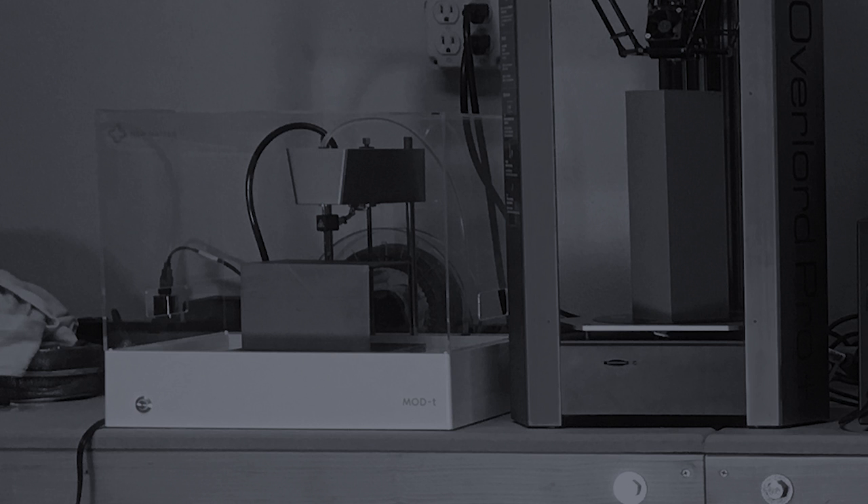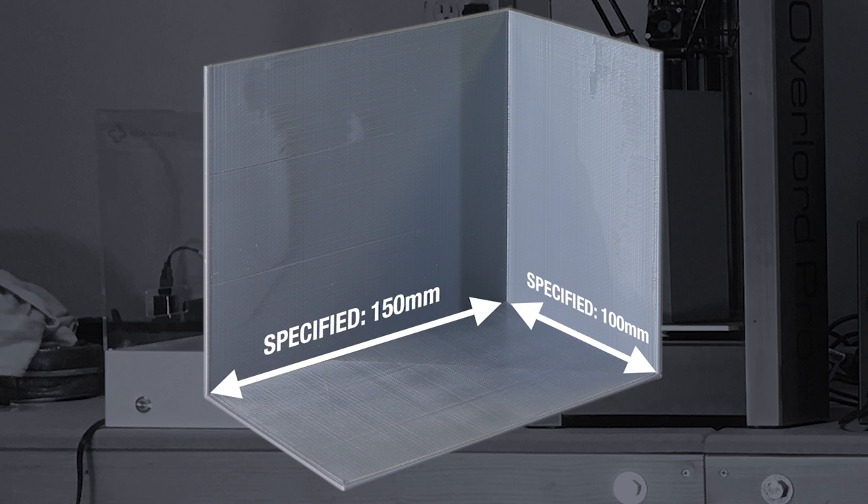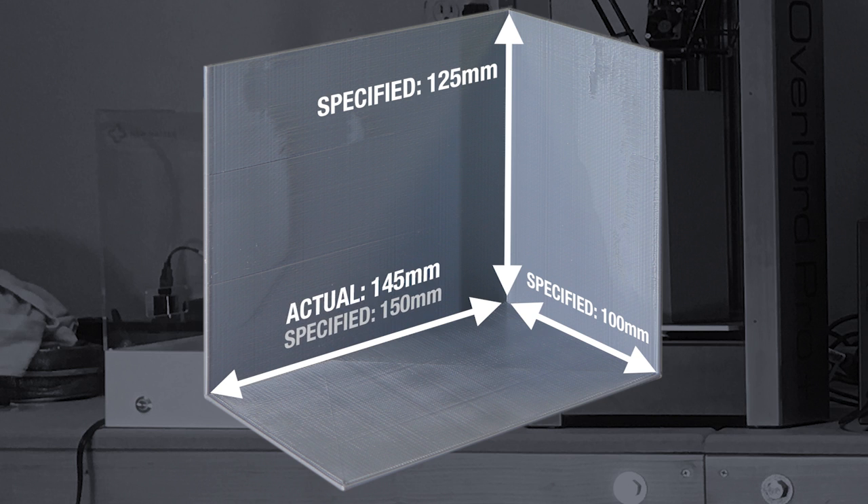Finally, there's the Numatter Mod T. Although the Numatter Slicer accepted a print designed at its maximum print size of 150 millimeters long by 100 millimeters deep by 125 millimeters high, the results were a mess. I finally managed a print that was 145 millimeters long by 95 millimeters deep by 125 millimeters high, so the Mod T lost about 5 millimeters off the X and Y axis.